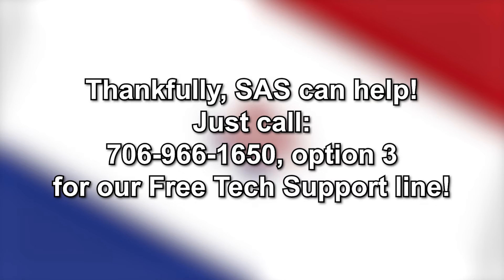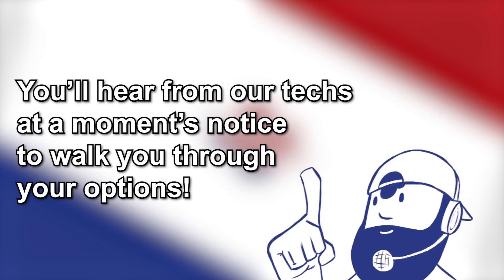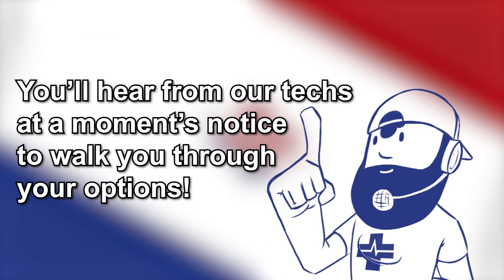Thankfully, SAS can help you with that by calling into our free tech support line at 704-966-1650, Option 3. You'll hear from a technician at a moment's notice with the proper knowledge to walk you through your available options.